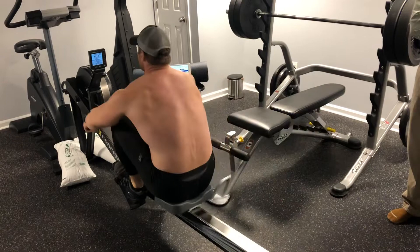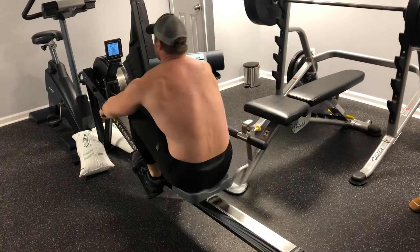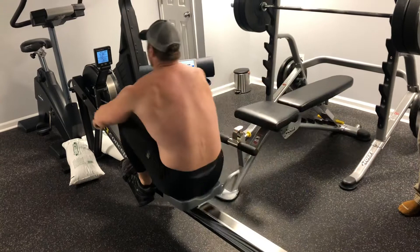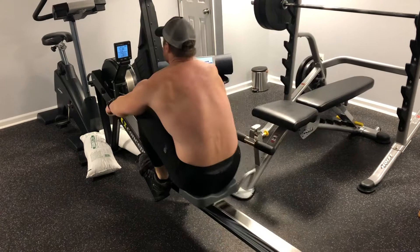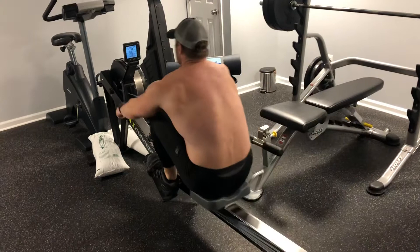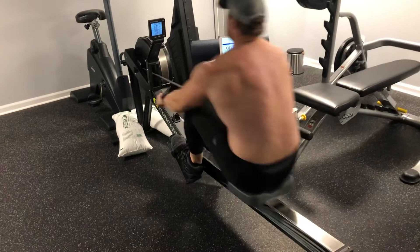Let's go Matt, keep pulling, come on, you got it. Let's go Matt. Dad, get your phone out. Dad, get your phone out for the timer.